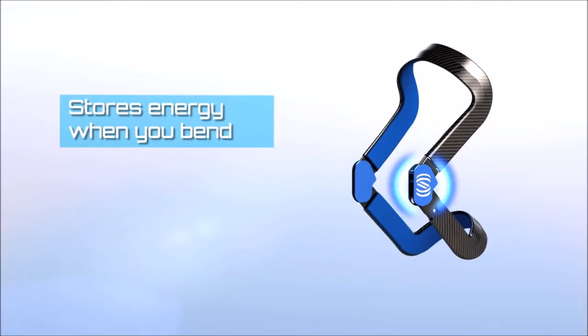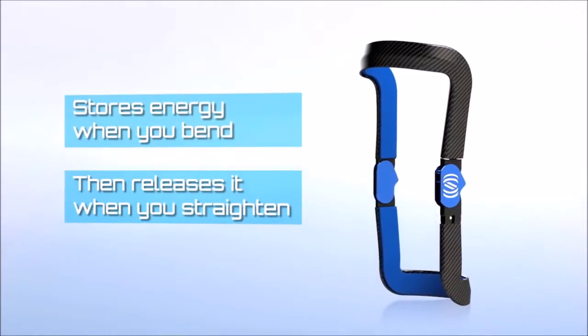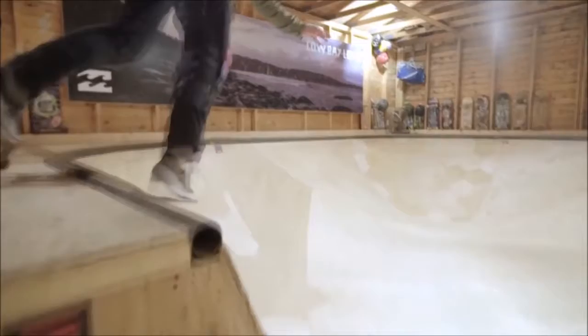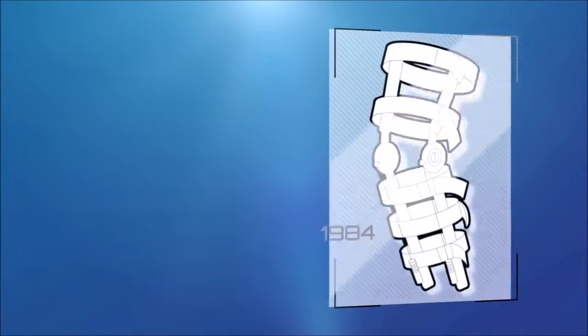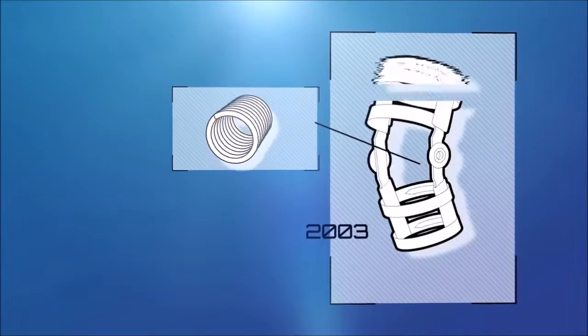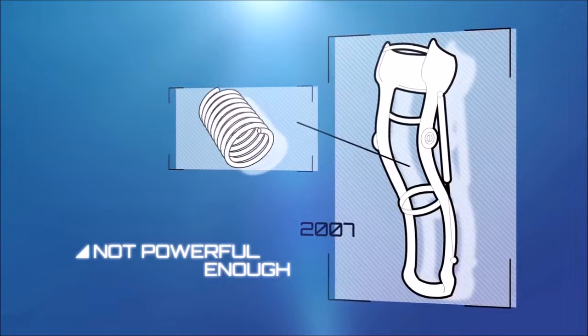Levitation stores energy when you bend your knees and releases it as you straighten them, enabling you to play longer, work harder, and do more. For nearly 80 years, other braces have attempted this, but they used traditional springs and were too heavy, too big, or just not powerful enough.